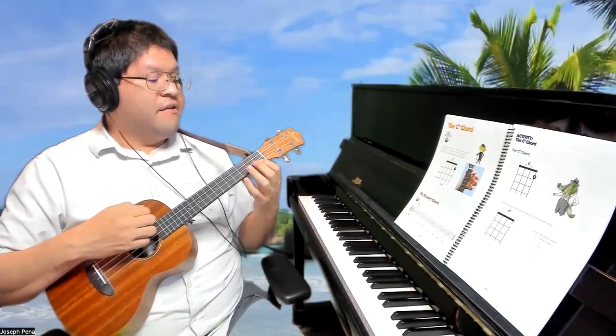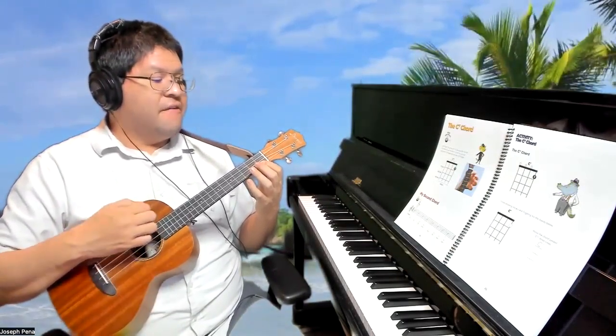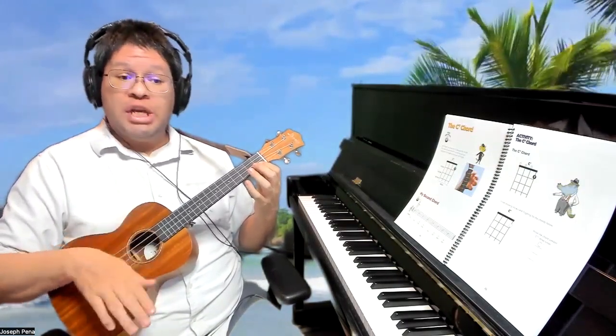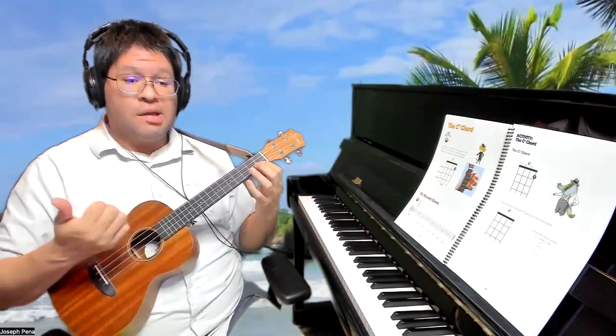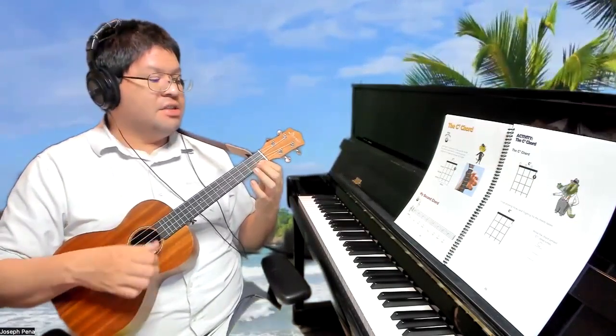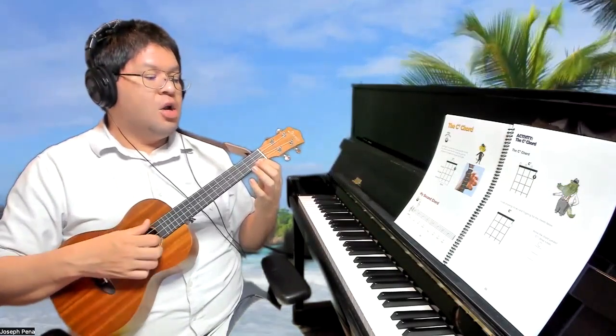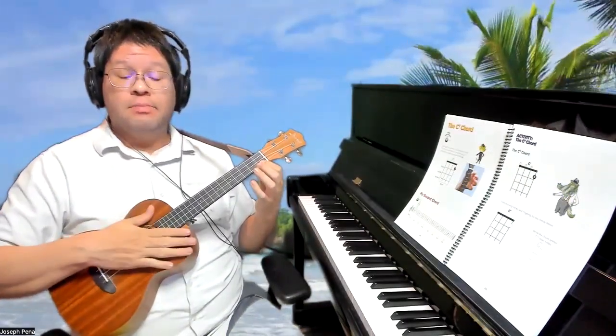Let's go ahead now with our nails. I'm going to say the words: first fret, first string, hear the note ring. C7. Let's now use our thumb: first fret, first string, hear the note ring. Mute.